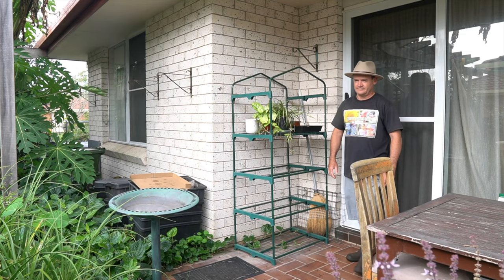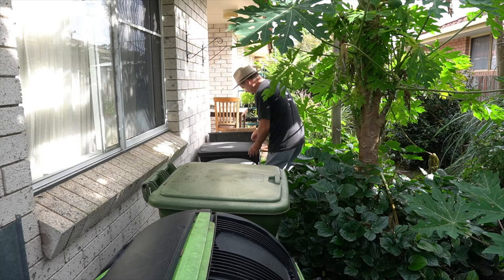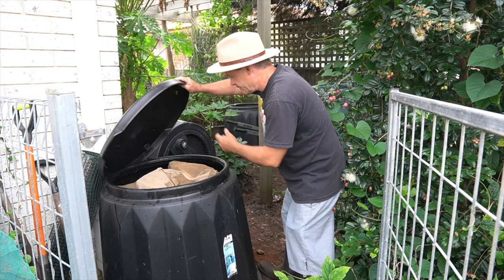G'day, my name's Marty Ware and I'm an agricultural horticulturist right here in Australia. If you want to learn worm farming and even learn how to grow amazing plants using worms, then please subscribe to my channel. There's lots of cool content coming up in here all the time for you to devour.